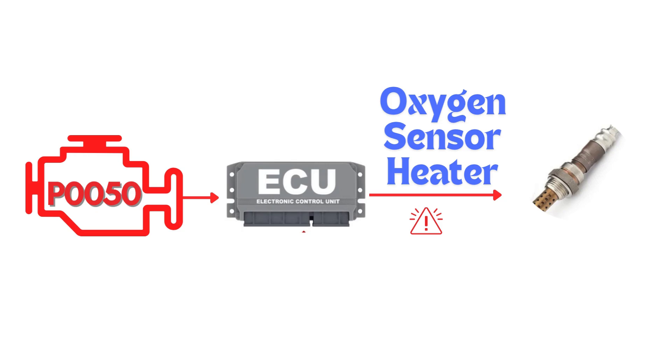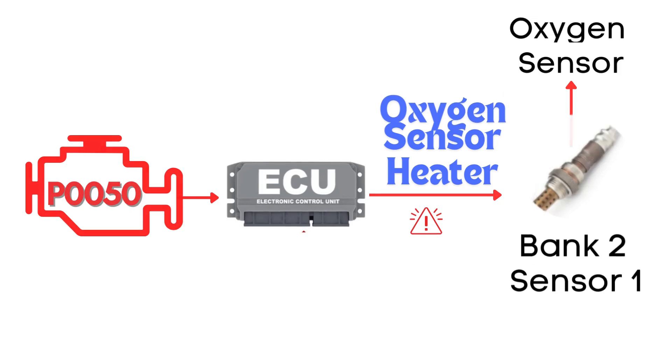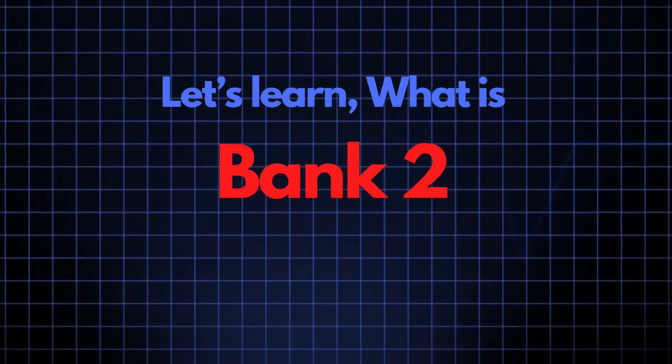This code gets triggered when the engine control module detects a fault in the heater circuit of the oxygen sensor. Specifically, we're talking about the oxygen sensor heater circuit for Bank 2, Sensor 1.